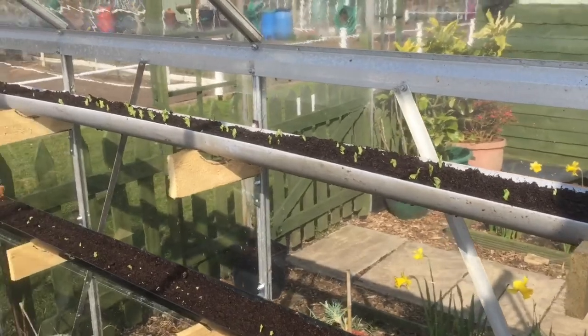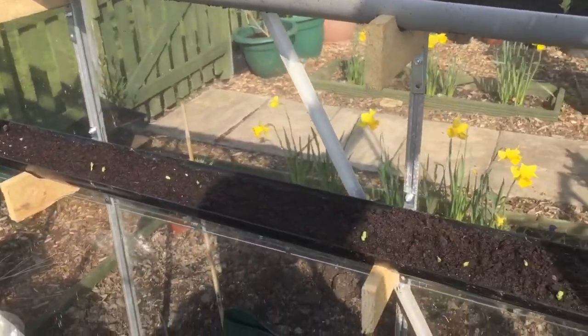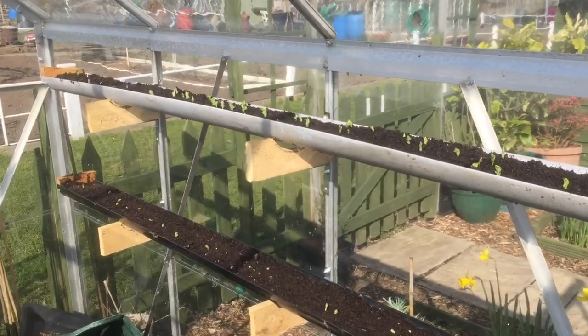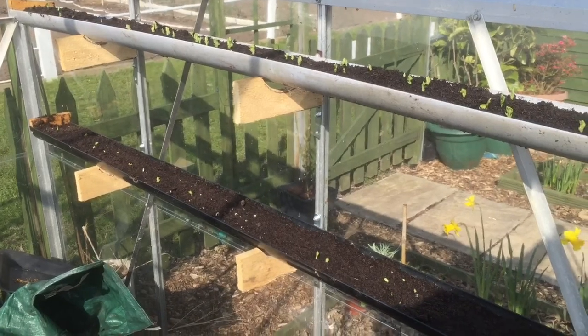The peas are coming up well. One mistake — which I think Mark pointed out — is that I've drilled holes in the bottom of the gutters and the roots are going to come through, so I'm going to have trouble getting them out of the gutters when it comes to sliding them out. But you learn by your mistakes and it won't happen next year.